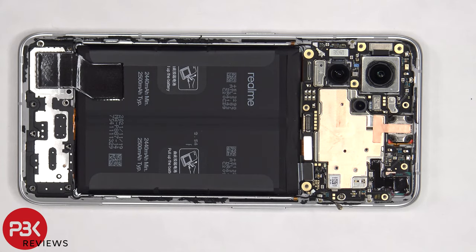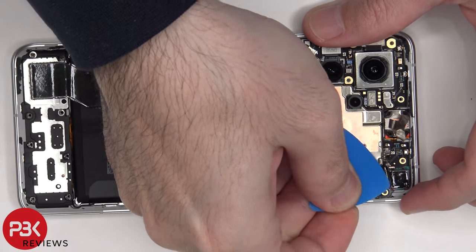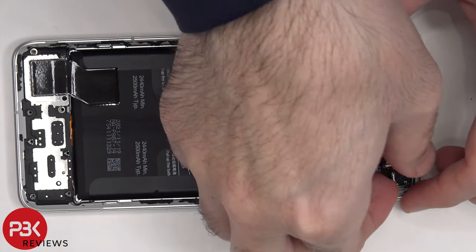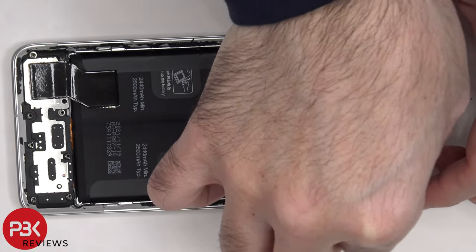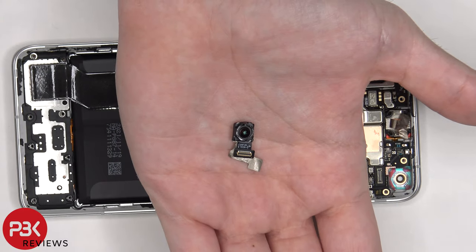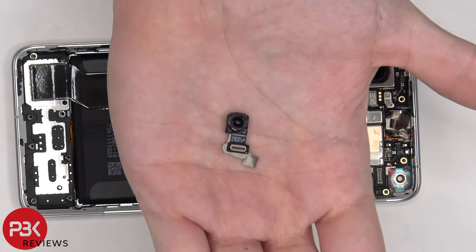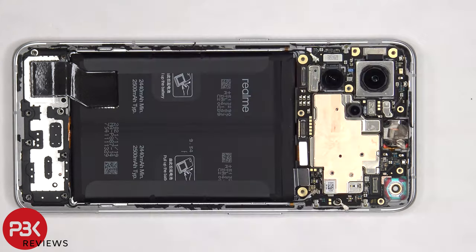There's graphite film and copper tape covering the front-facing camera connector, as well as the top speaker, which need to be peeled off. Here's a better look at the 32 megapixel front-facing camera. There's one more coaxial cable on the bottom left of the board that needs to be disconnected by popping it off.